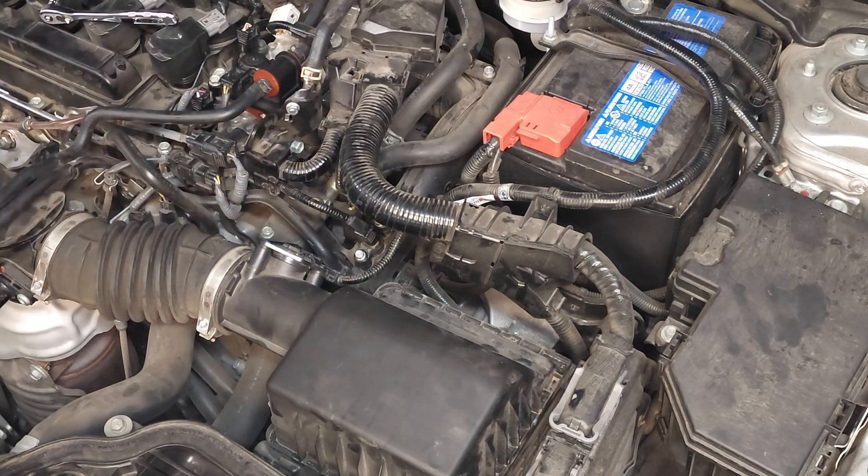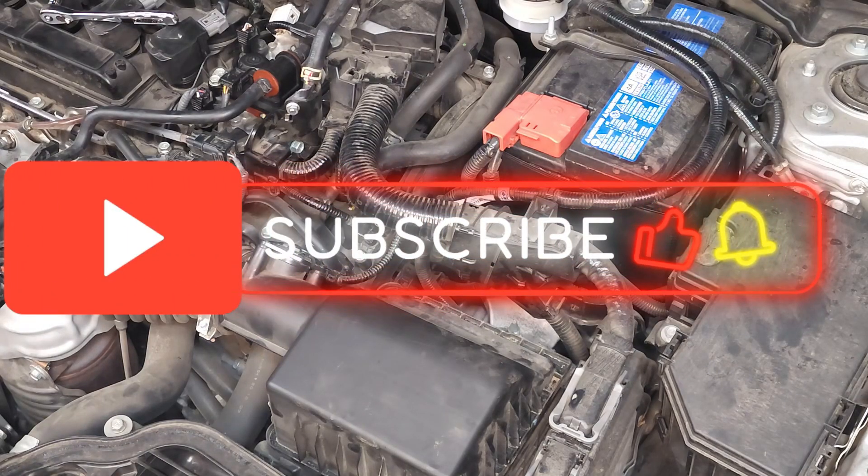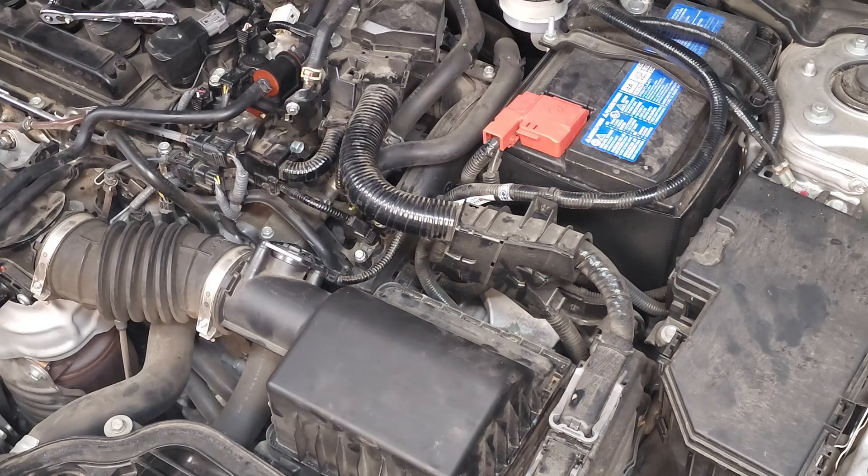Well folks, that wraps up the removal and replacement of the ambient air temperature sensor on this 2022 Honda Civic with the 1.5 liter engine. I hope you found my tips to be helpful. Please like and subscribe. And until next time, drive defensively.